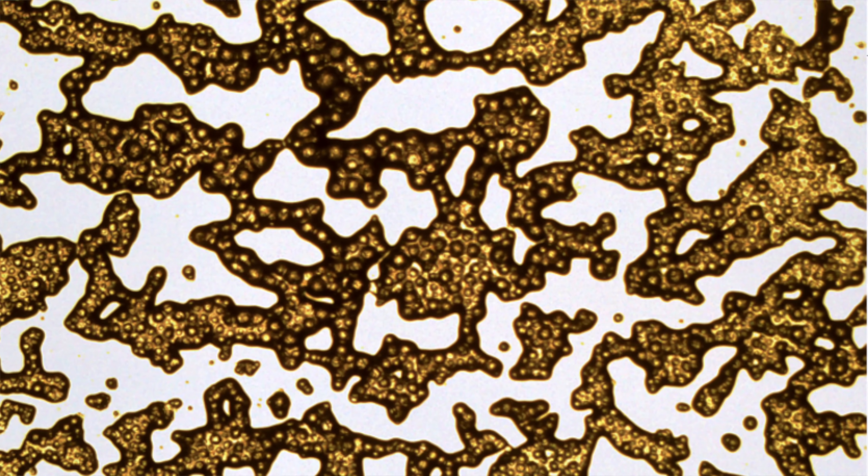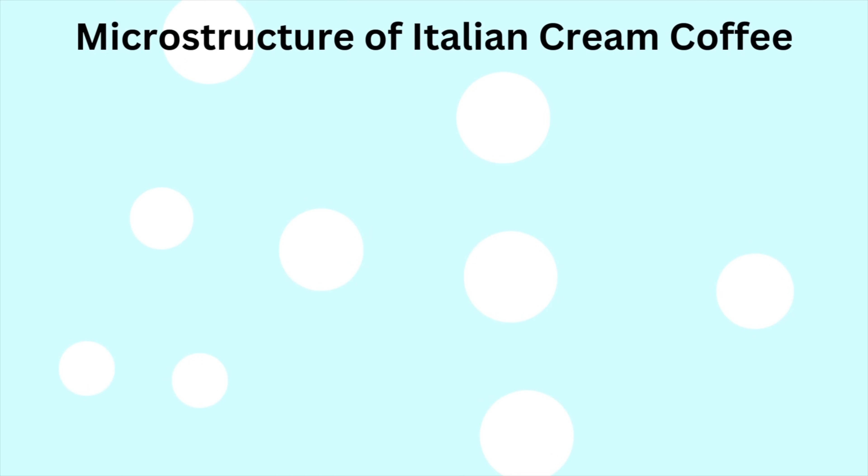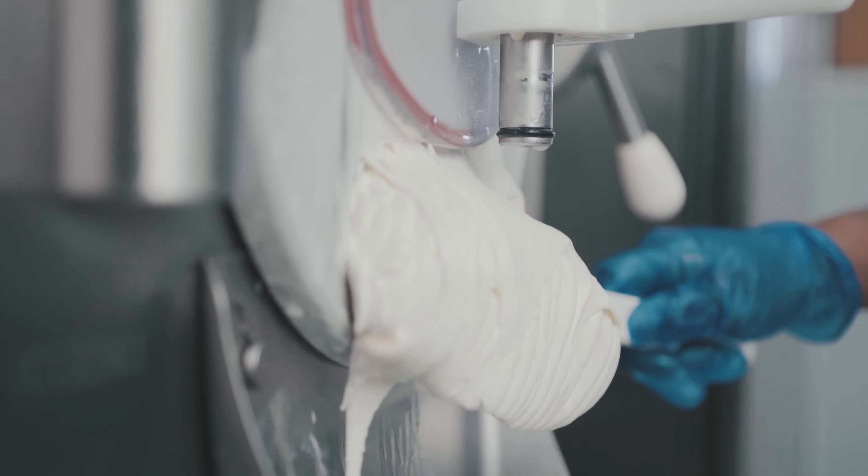This type of fat network is super strong — it can hold in air bubbles and hold in a viscous liquid. It's this fat network that gives a product stand-up properties so it doesn't collapse against gravity. What I would expect to see under a microscope is tiny air bubbles held in not only by that viscous coffee liquid, but also stabilized by fat globules that are all partially coalesced. This fat network probably runs throughout the entire structure to hold in the rest of that viscous coffee liquid. This means Italian coffee cream is both a foam and an emulsion.